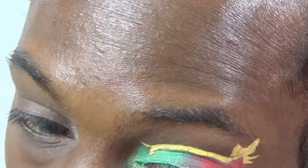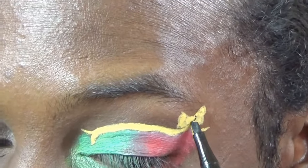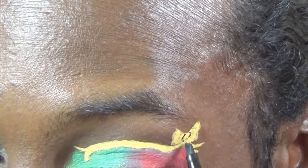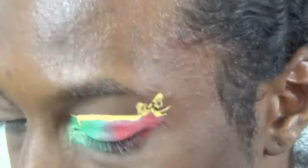I applied some highlighter in the inner corners of my eyes as well, just to make the green pop a little bit. Now I'm using a felt-tip eyeliner and creating some detail onto that bow, so the whole look comes together. I'm going to try and do some shading around the bow — it doesn't come out too well because the tip of this was a bit too thick, but you can see exactly what I'm doing and it's coming out.